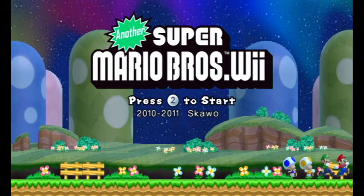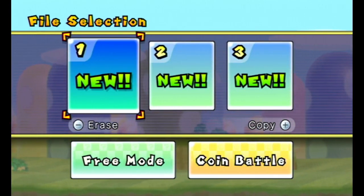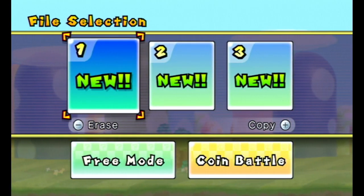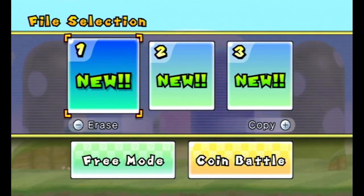Not only does USB Loader GX offer faster loading times, but it's just better. On USB Loader GX I can also set the resolution to be better. That is why you're seeing the black borders — that's the intended aspect ratio for Wii games.